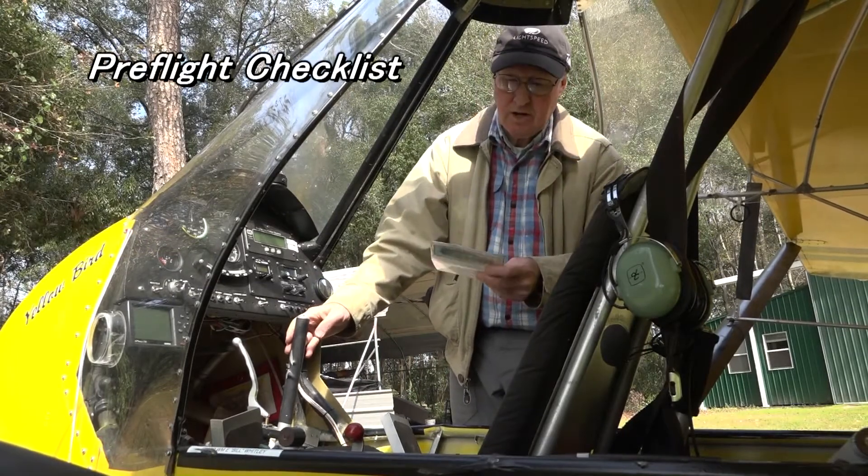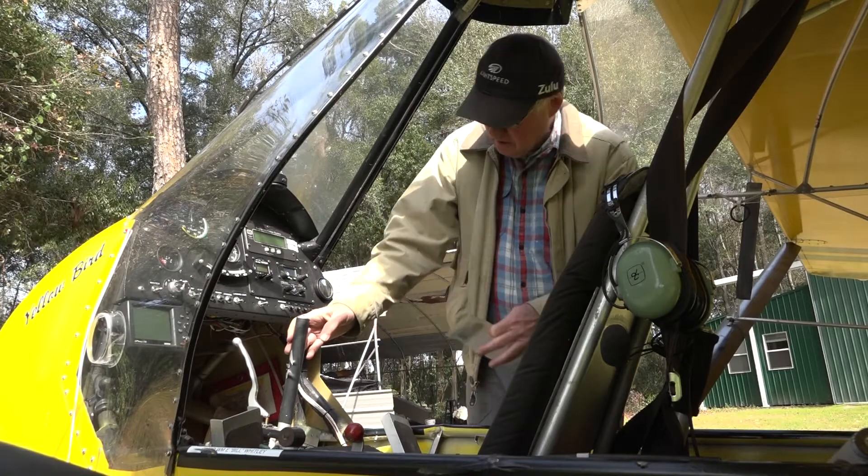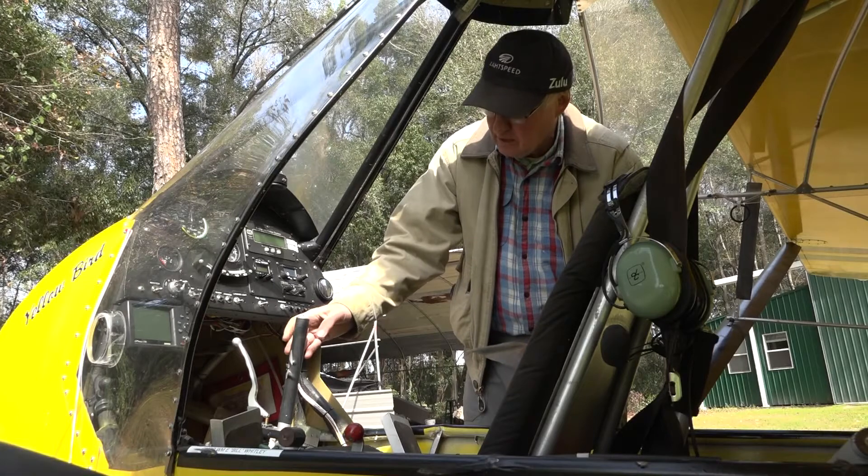We're here now on the first item on our pre-flight checklist: the cockpit. We're going to look inside the airplane and look for any things that are out of place, anything that's broken, any of that kind of thing.